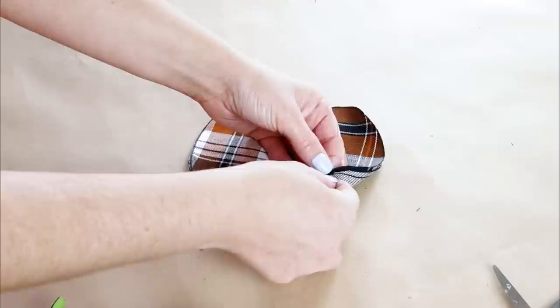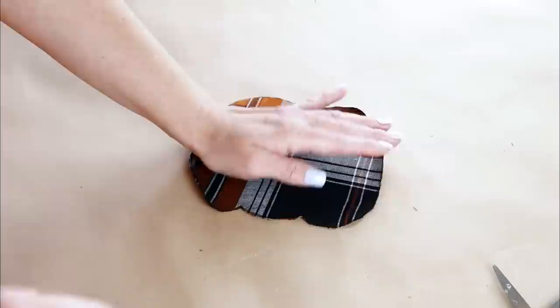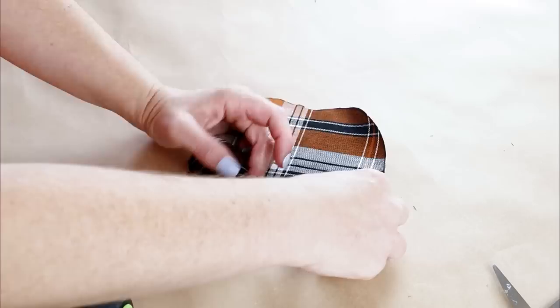Then I'm hot gluing the two fabric pumpkin sheets together. I placed the hot glue around the very outer edge of the pumpkin and then just pressed the two pieces of fabric together. If you don't want to use hot glue, you can always use fabric glue, fabric tape, or you can sew them if you're good at sewing.